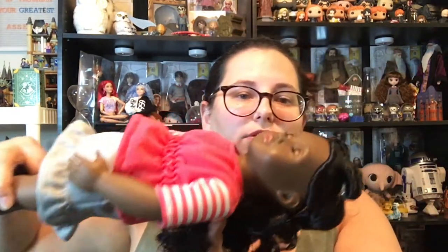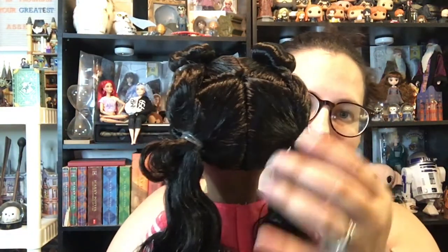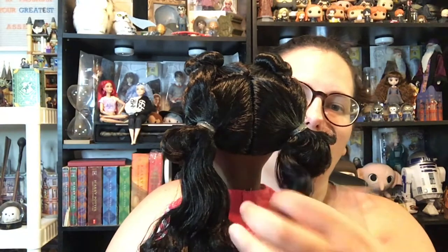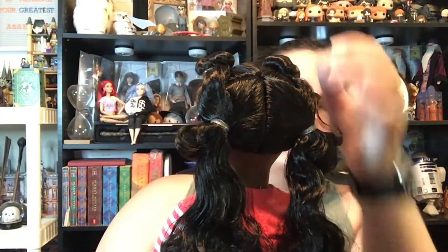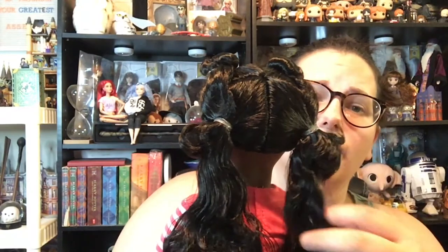Now let's move on to Macy herself. She does have sleep eyes, so when you lay her down her eyes close. I really like her hair — I like the little buns. It's sectioned in four sections in the back, so you could undo the rubber bands. Her hair is nice and soft.